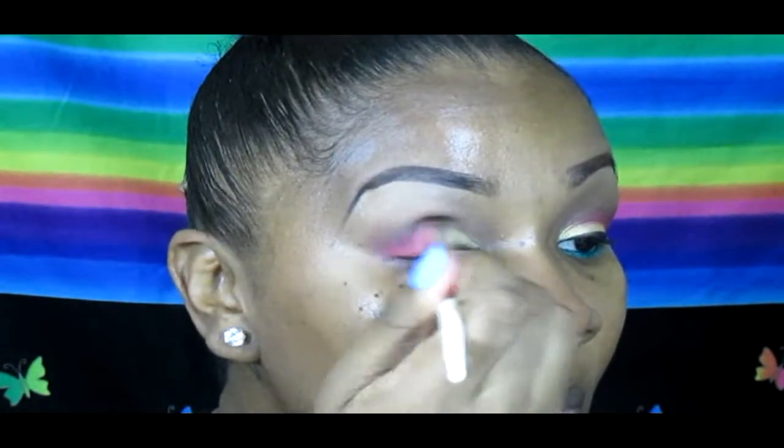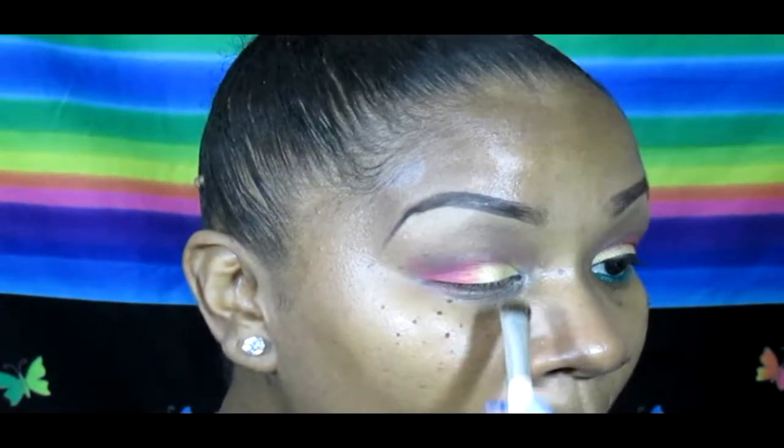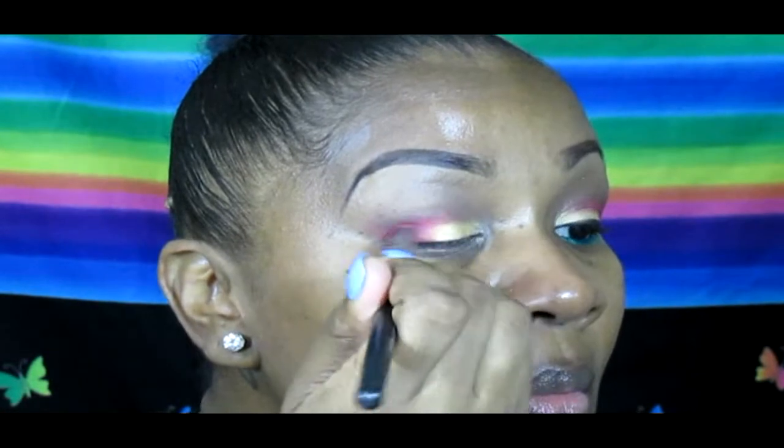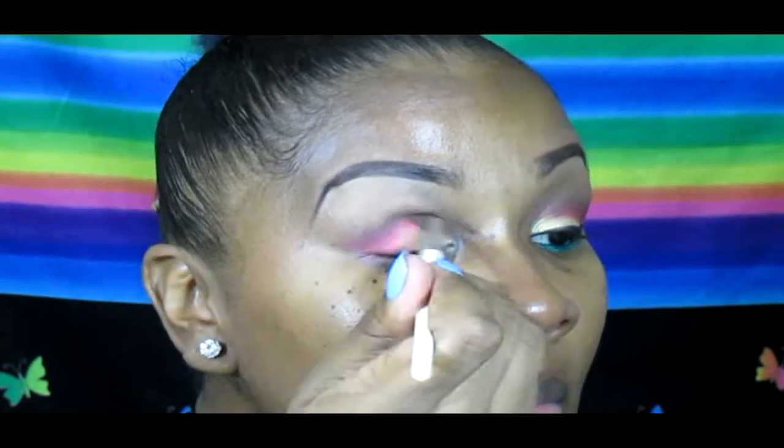Going back in with my ELF blending brush, I'm blending out any harsh lines, as well as going back into the gold from the Sunset palette and using the pink from the Ultra V Matte palette to brighten up the eye more.